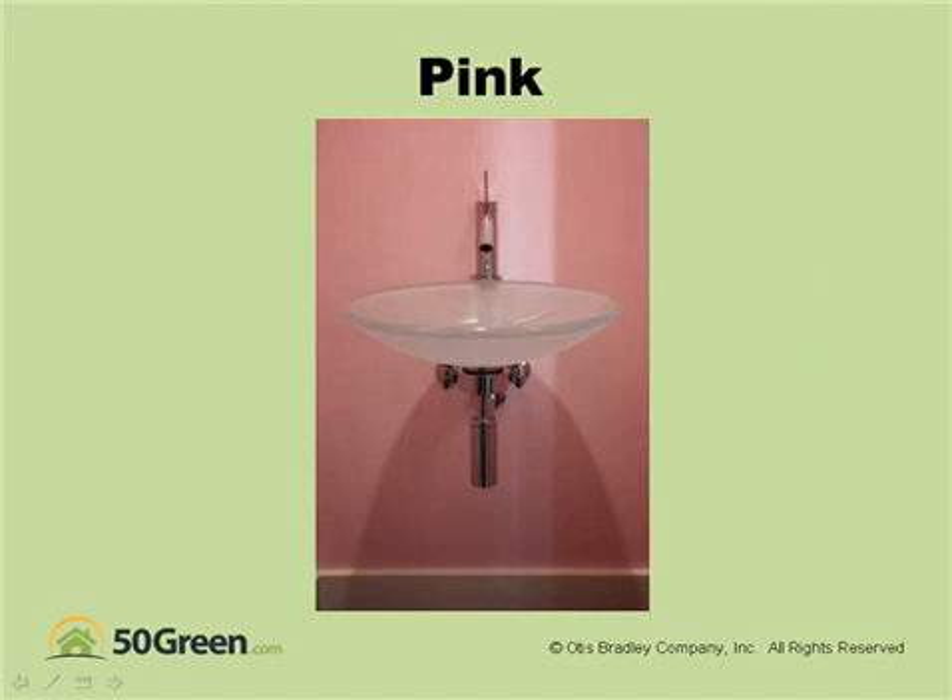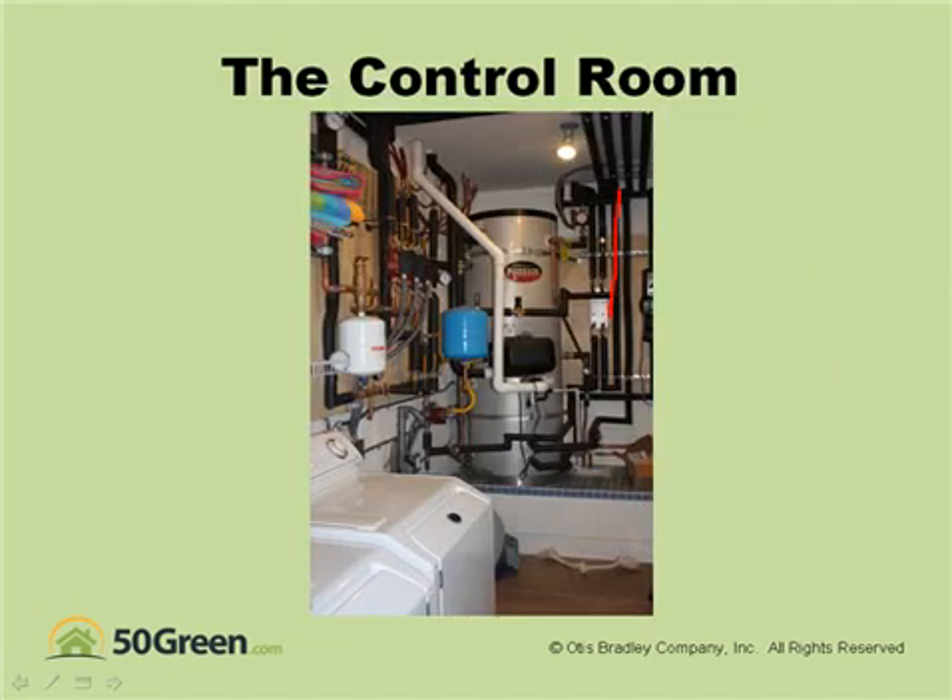In the finale, we'll show you details of the building. We'll show you the mechanical systems and solar panels and so forth.